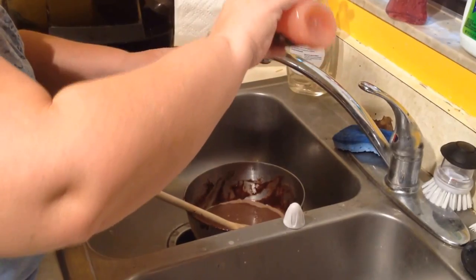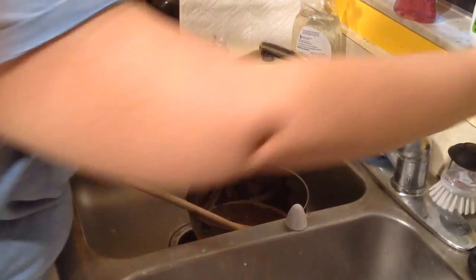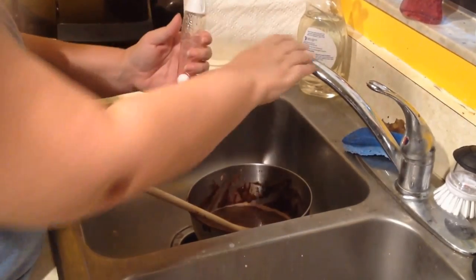What I love is you can put your dish detergent right in the handle, then just screw on the lid, and you don't have to squirt soap all over the place.